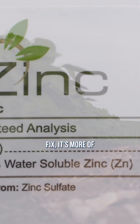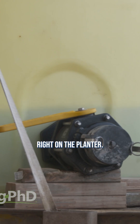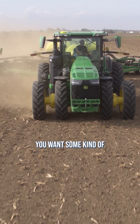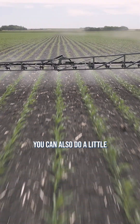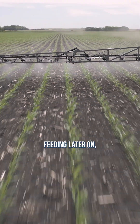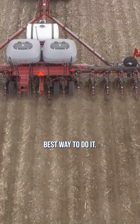For the short-term fix, we want to put starter fertilizer out there — put a low rate of zinc right on the planter. A lot of times people are talking a quart to a quart and a half of some type of liquid zinc. That works great. You want some kind of zinc chelate that's available for the plant — awesome. You can also do a little bit of foliar feeding later on, but we want to start the plant off right with zinc, and that's the best way to do it.